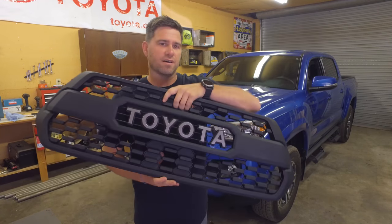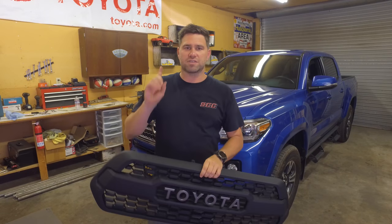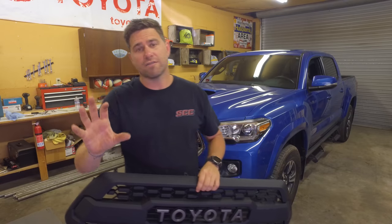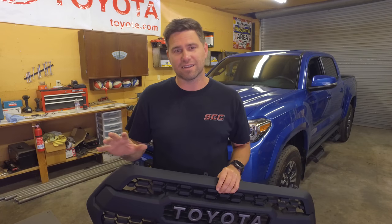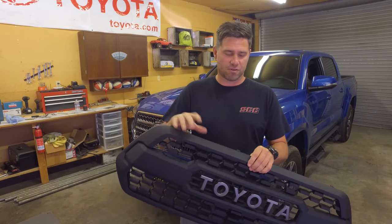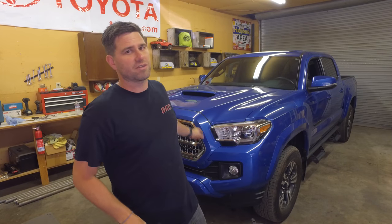It does come disassembled and we already assembled everything. So first things first — this is a super simple install and all you really need is a flat blade screwdriver and a Phillips head screwdriver, and that's it. To get started, we're just going to pop the hood and start disassembling this grille.